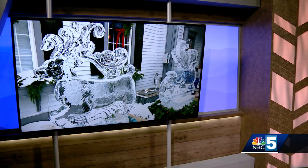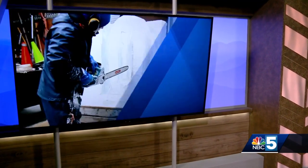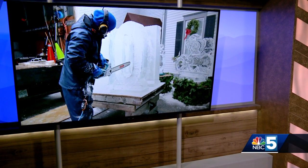Winter in our region usually means lots of snow and ice. And while ice and snow can be a headache to deal with, it can also be really beautiful to look at, especially when it's turned into a work of art. NBC5's Tyler Baronski gives us an inside look at the ice sculpting process and where you can check out sculptures like these right now.